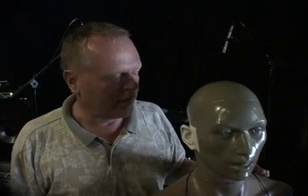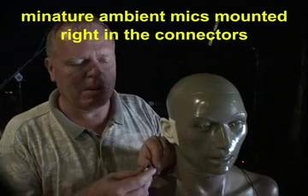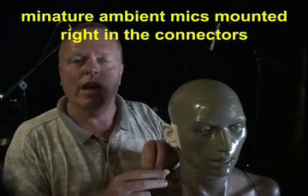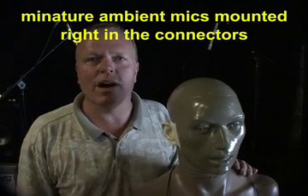Many of you have probably had some experience with in-ears, and one of the frustrating things can be that sometimes you're disconnected from your environment. With the in-ears that we're going to be playing around with — which we've added little environmental ambient mics on — you get a much more natural sound. We'll walk you through some of those demos.